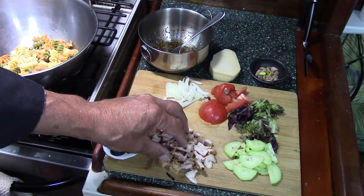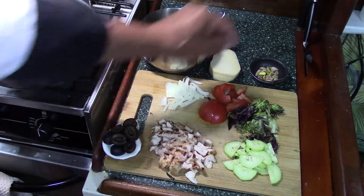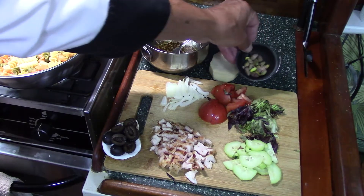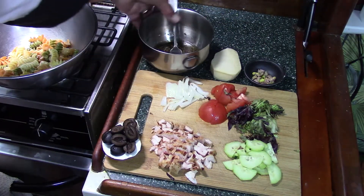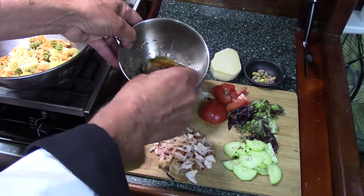Ripe olives, sliced onion, tomatoes or cherry tomatoes, some type of leafy green, cucumbers, roasted pork which I cooked yesterday and then sliced up today, some pistachios, parmesan cheese, and a balsamic vinaigrette dressing that I made.